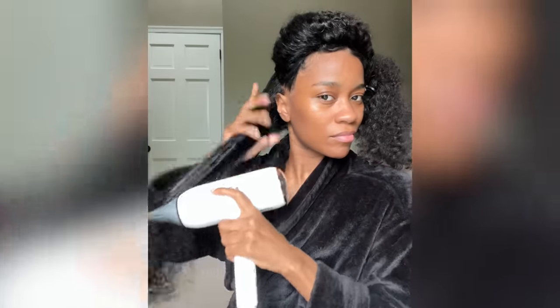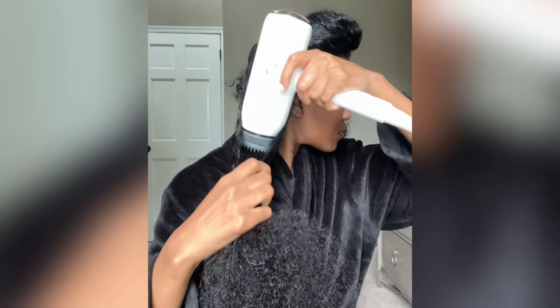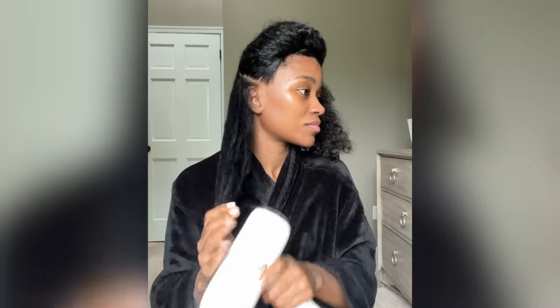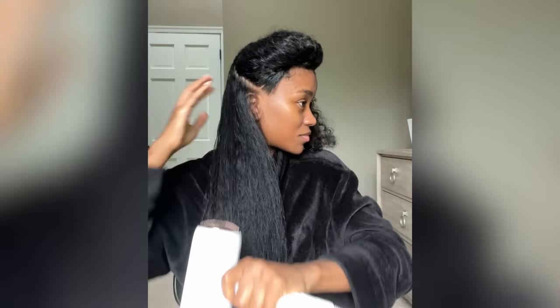I know that's a mouthful, but it all matters because the special thing about this hair dryer is that it adjusts the temperature of the heat to cater to your hair type. It has a fine, medium, and coarse setting — I chose the medium. It has different temperature settings that change according to the hair type setting you choose: fine, medium, or coarse.